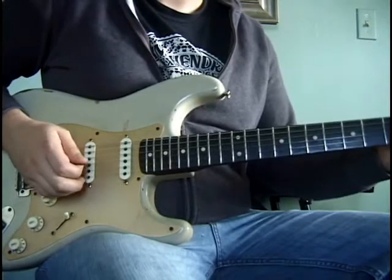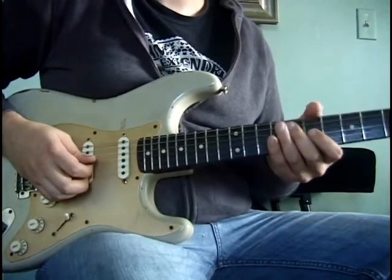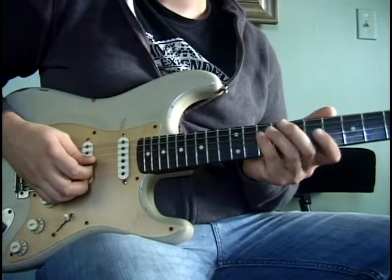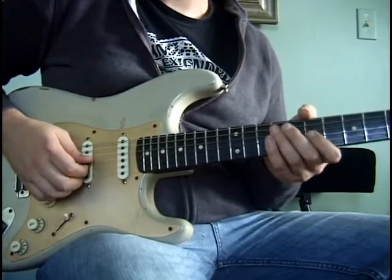For the next part of the lick, with our first finger we're going to grab the seventh fret of the G string, then hammer on and pull off from the eighth fret back to the seventh fret, and then with the pinky grab the tenth fret of the D string. That's going to be like this.